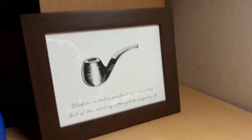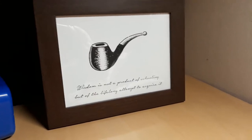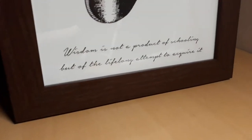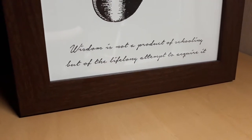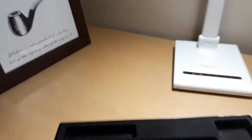You see the picture I borrowed last week because I really love this picture — the pipe smoking and the letters: 'Wisdom is not a product of schooling, but of the lifelong attempt to acquire it.' What a nice quote, isn't it?